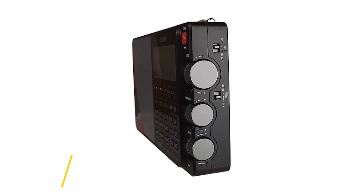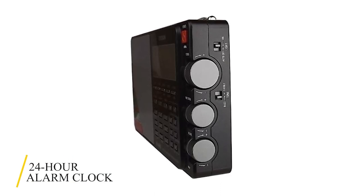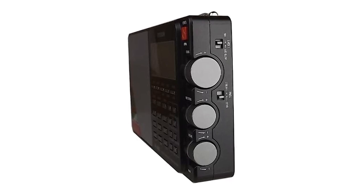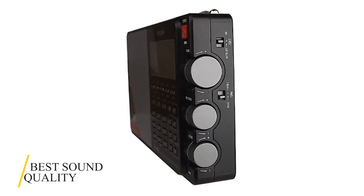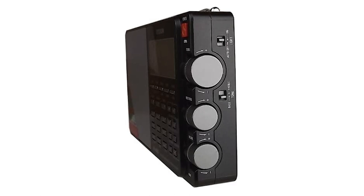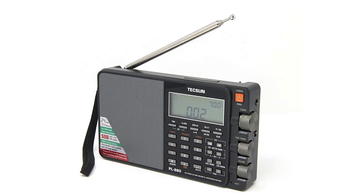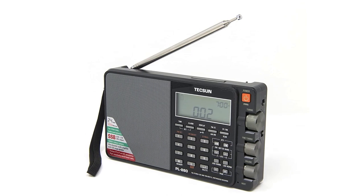It also has a 24-hour alarm clock, a sleep timer adjustable between 0 and 120 minutes, and a snooze button. This radio has one of the best sound qualities compared to other radios on the market. High frequencies are crisp and clear, low frequencies are audible, and the mid-range is exceptionally clear.